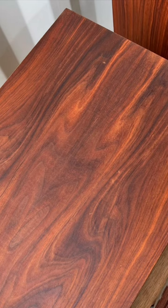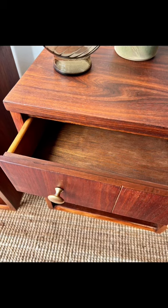Here it is all done. I love the pattern in the wood grain. What do y'all think? Follow me for more furniture flips.